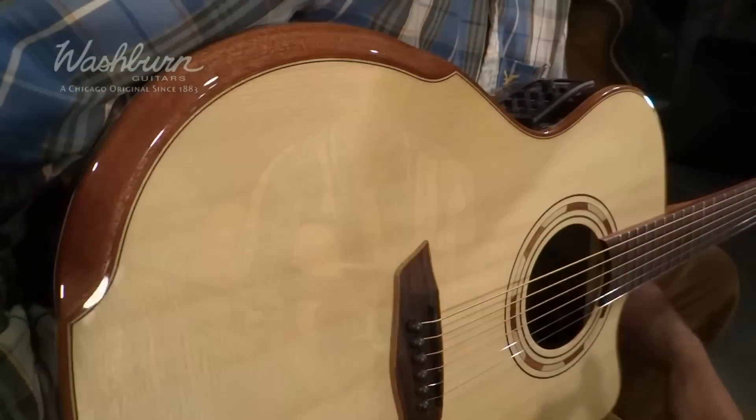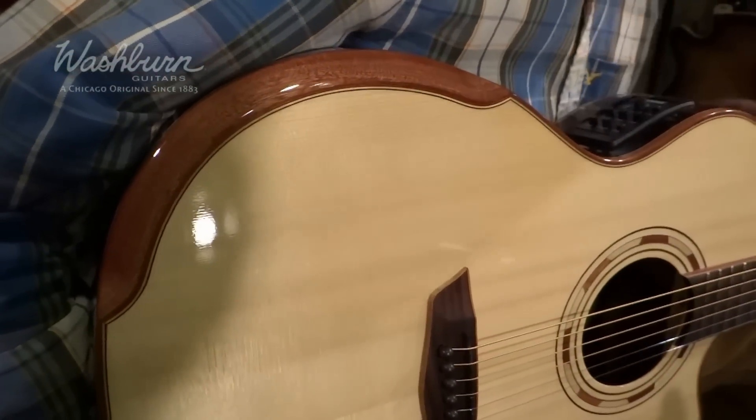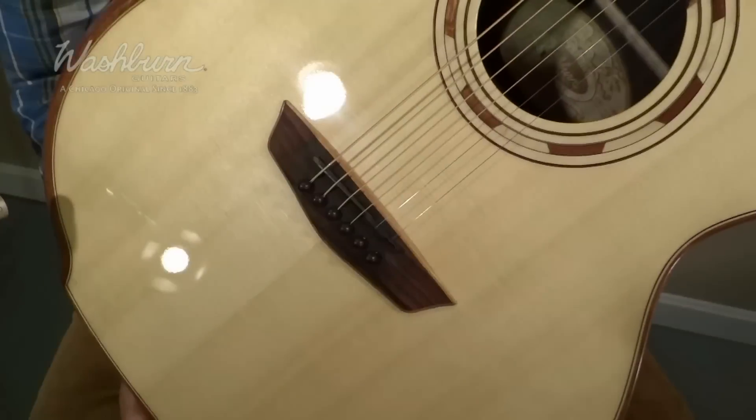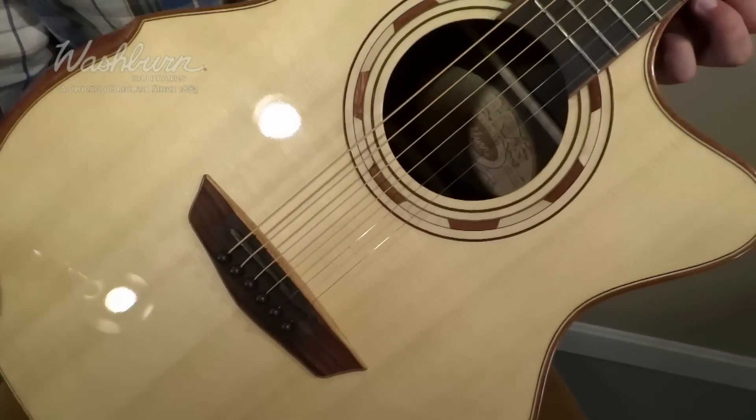This guitar is incredibly comfortable to hold because of this armrest that's built right into it, unlike most acoustic guitars. It also has an amazing sound from the solid spruce top and the rosewood sides and back. The neck has a great feeling to it because of the low action, which makes it very easy and fun to play.